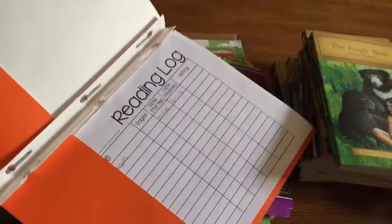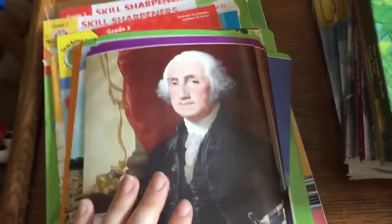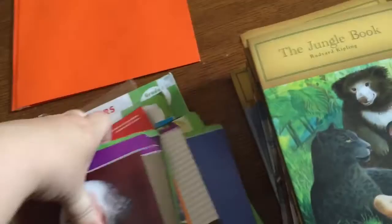So here's what we're doing for reading. There's a little folder with a reading log in it. I also have a bunch of reading and writing prompts — this could be part of language arts, but anyway, each one has a short passage about a subject like presidents, and some questions at the bottom asking you to write a one-page point of view. I have presidents, ocean life, space, inventions, and all kinds of different ones — all from the Dollar Tree.